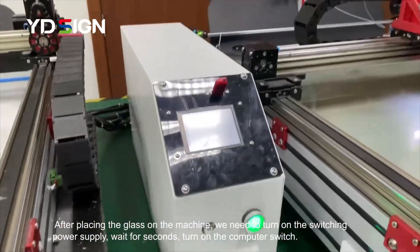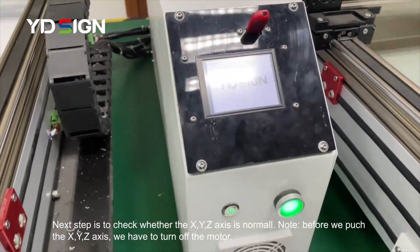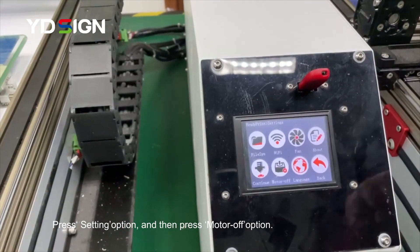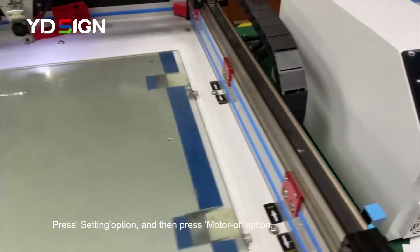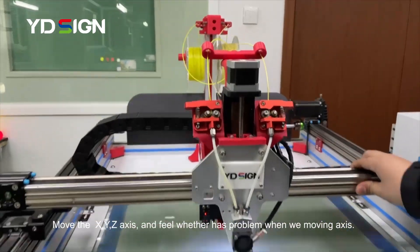After that, we open the power switch. In the starting options, we choose 'Motor Off' to shut down our motor. This is to make sure the X-axis, Y-axis, and Z-axis have no problems.